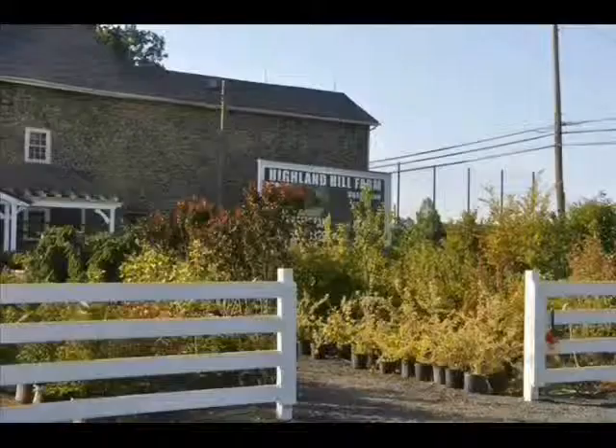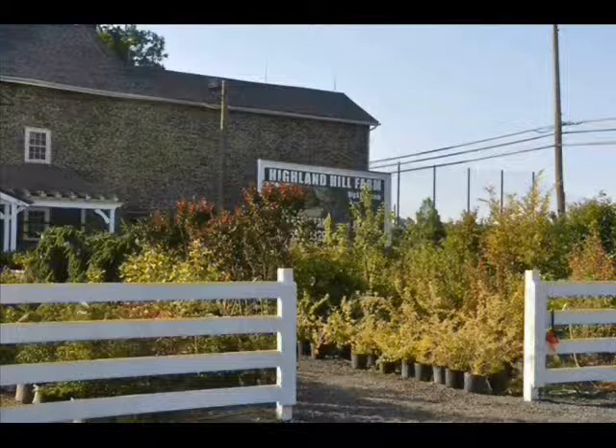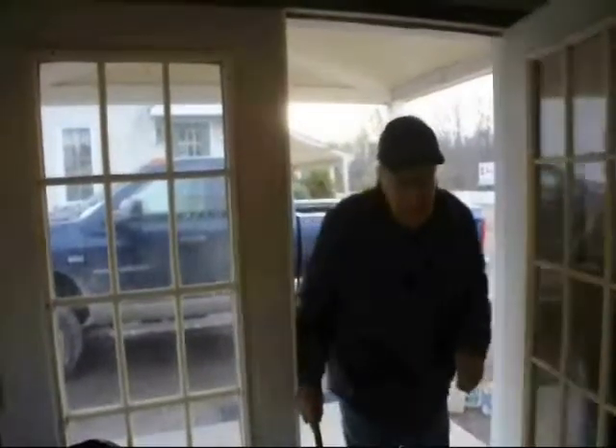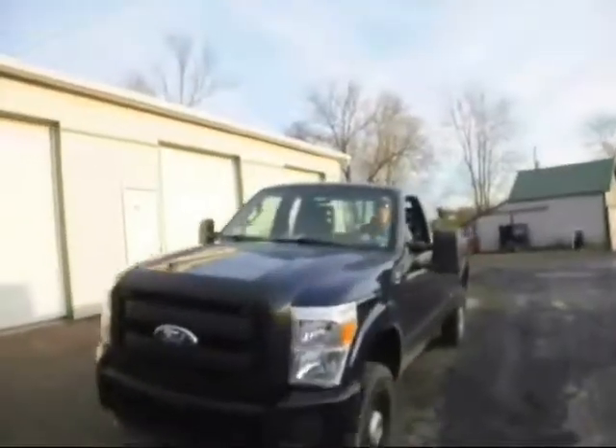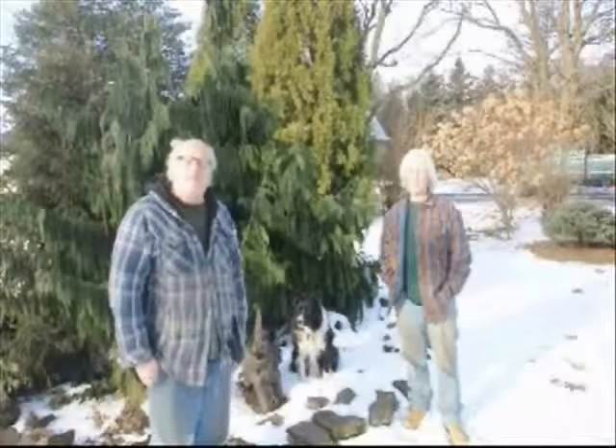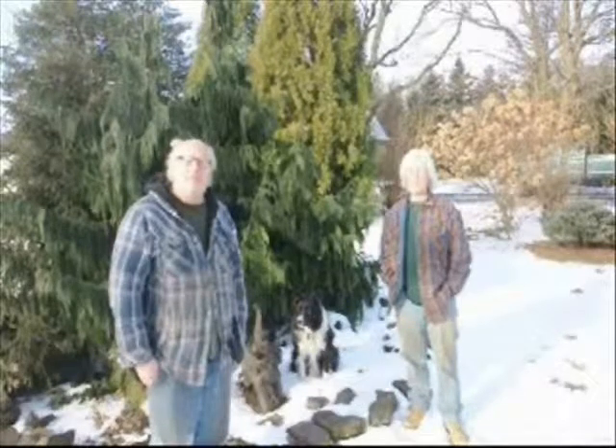I'm Bill. I'm Mark. And this is our tree farm. We work here at Highland Hill Farm on Route 313 in Fountainville, PA with my old man Don, my son Michael, and my son James. And one thing we've learned after 35 years in the tree business, we never know what job we're going to do next.